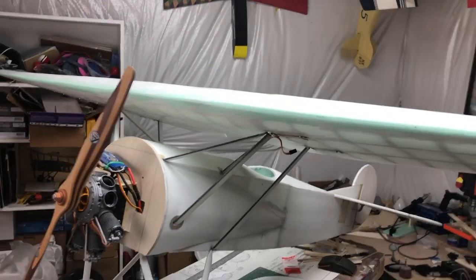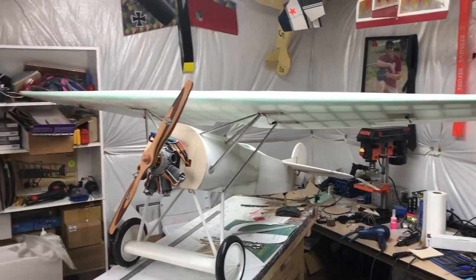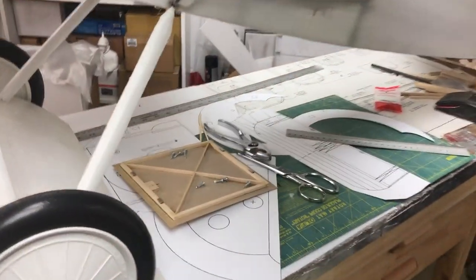First thing: this plane is big. It completely fills my whole shop. The wing is mounted quite nicely; I do have some screws off of it for now.